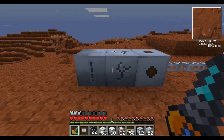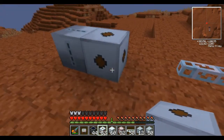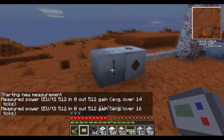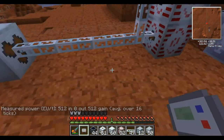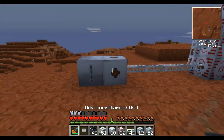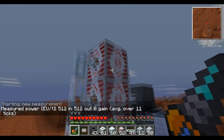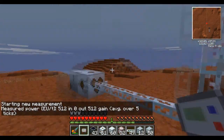You could also do this just by removing the MFE and instead putting the medium voltage transformer right there. This has some advantages — one, you don't have to worry about it having to build up the power. But the disadvantage, as you can see here, is that this is consuming 512 EU a tick now. This is still less than the total that this outputs, but it's more than our generation amount. So let's say we get an ultimate hybrid solar panel here. Now with this transformer, this will consume 512 EU, but because we're generating more than 512, the system should be powering up — and yes, there's actually a net power gain into the system. Even though this is using up 512 EU, it's not using up all the EU they can provide.